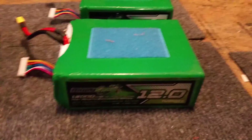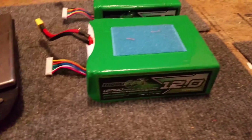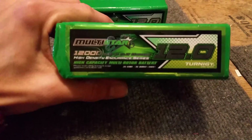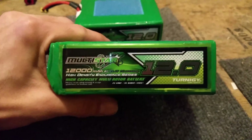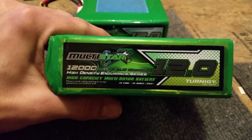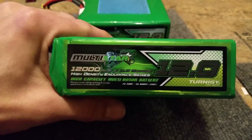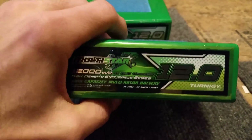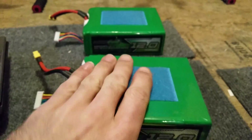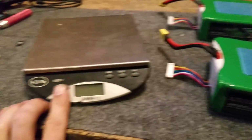Back in the workshop, got another battery review for you — the HobbyKing Multistar 12,000 milliamp 8S 2C discharge high density endurance series from HobbyKing.